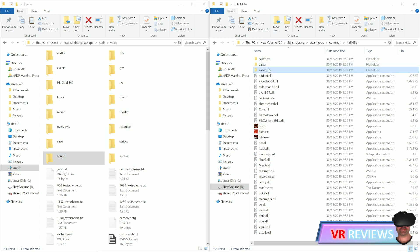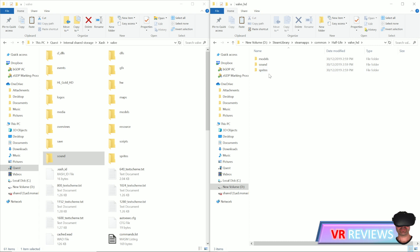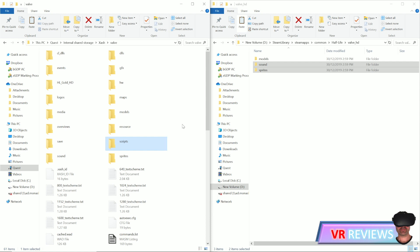We're going to copy the Valve HD Sounds and Sprites folders only. Select the Sounds and Sprites folders, copy them into the Xash Valve folder, and when it asks if you want to overwrite, click yes.